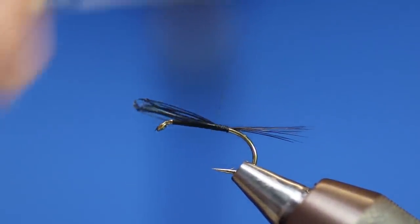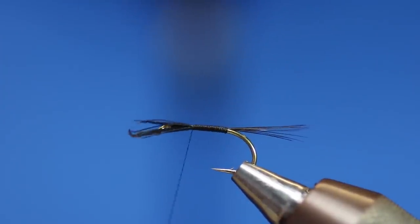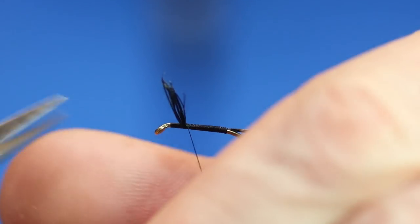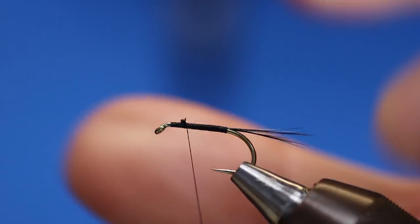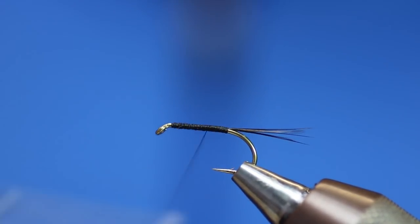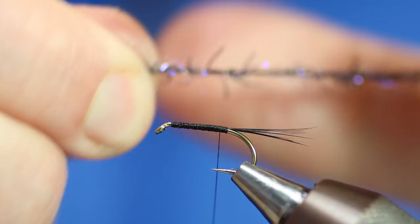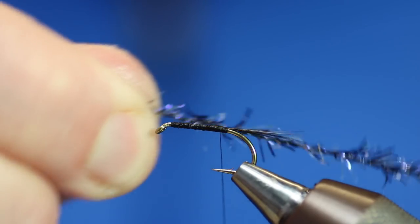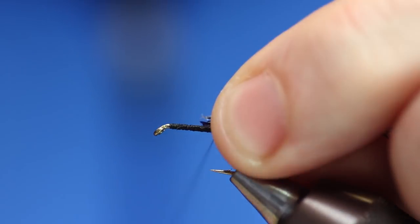So I'll tie in our tail, run that back up, trim that bit off, then back down. Then we're going to get our frazzle - our mini frazzle - and it's got an actual shape, so it's running back the way, and that's the way we want it. Just catch that in.